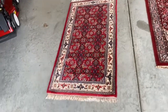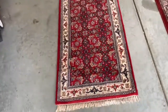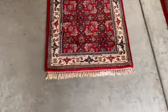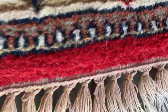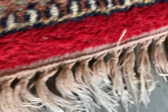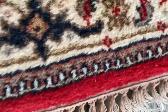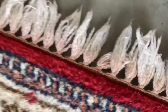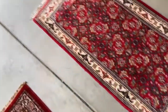We got this rug here that was cleaned on the floor in someone's home by another cleaning company, and they've got a bunch of red dye that migrated into the fringe. You can kind of see how it's red there on both sides. So he called me to see if I can fix it.